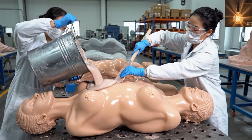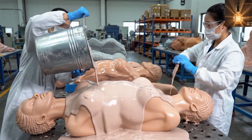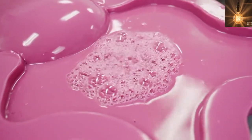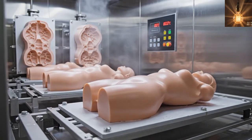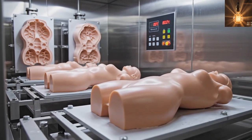Liquid silicone is poured to form the body of the silicone female doll. The filled mold is placed on a vibration platform to eliminate trapped air bubbles. The silicone female doll body then cures inside a heated chamber to solidify perfectly.